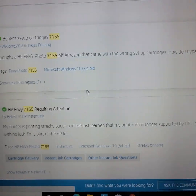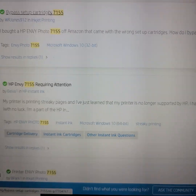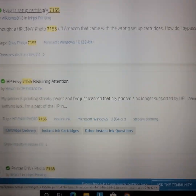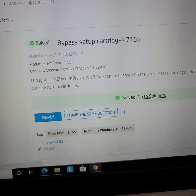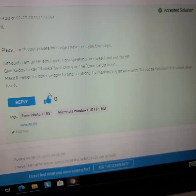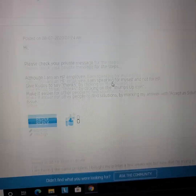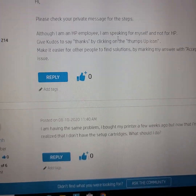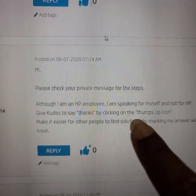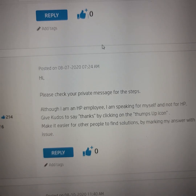Everybody asks this question and then HP is like, we need to send you a private message on how to do it. How do I bypass that? They don't tell you publicly. You have to send a message, and then they respond with 'check your private message for the steps.' All of them just send a private message — they don't just post the answer.